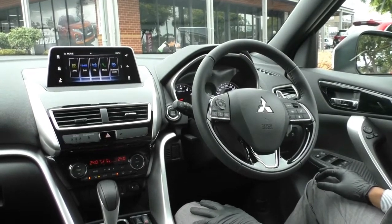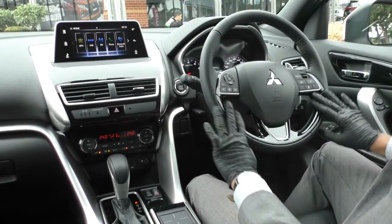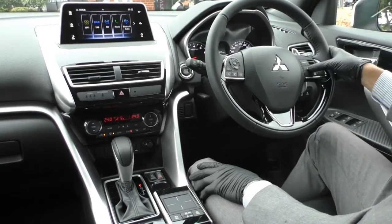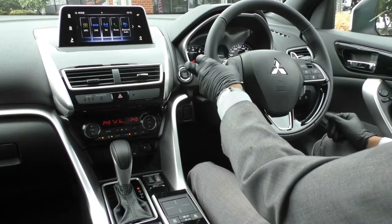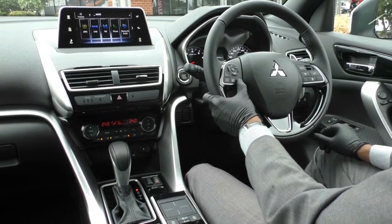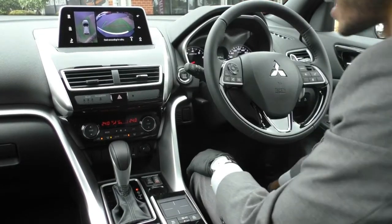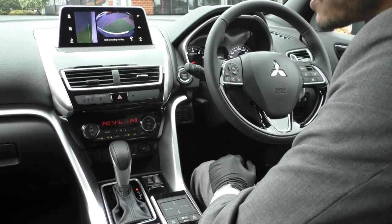The leather-stitched steering wheel has piano black gloss finish and all necessary controls integrated. On the right side are cruise control settings and adaptive cruise control distance limiter. On the left side are media controls, mode selection for the head unit, volume controls, and call reject and voice control. There's also a button for the 360 camera — pressing it brings up the camera view, with the 360 view on the left and the forward-facing camera on the right, useful for parking near a curb.